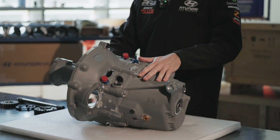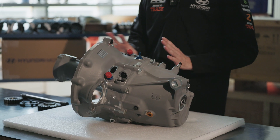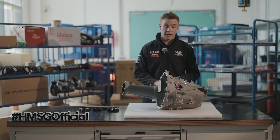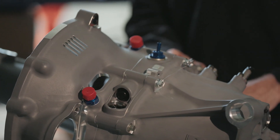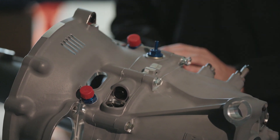Once the gearbox is complete and ready to go in the car, you can see here it's one big unit, but there are a few key elements surrounding the gearbox that are crucial to its operation. Starting with oil — you can see we've got our inlet and our outlet to lubricate the internals of the gearbox. Things get very hot inside, so we've got to keep things cool and try to reduce friction to increase the efficiency of the gearbox.